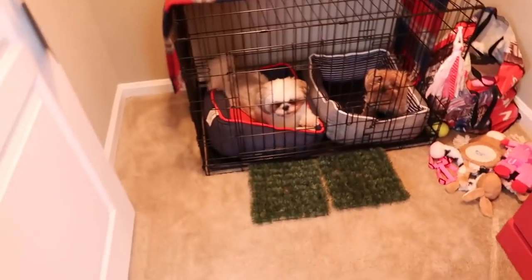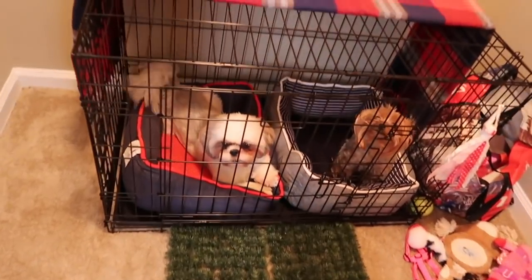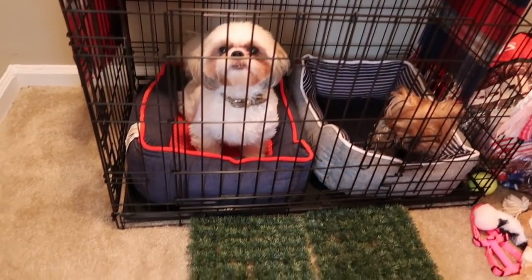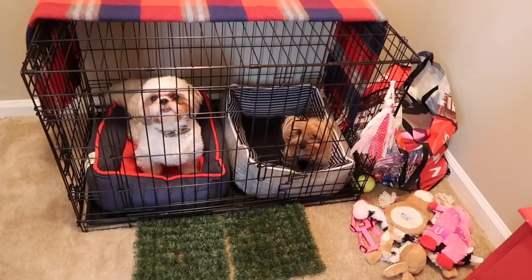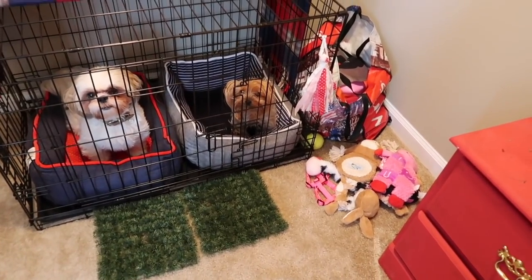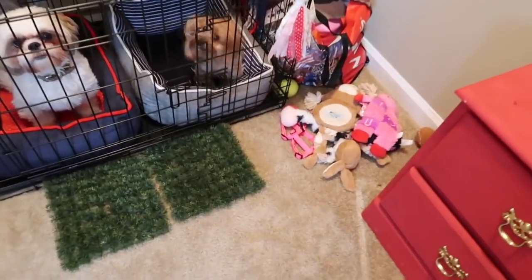My camera is getting ready to die so I'm going to change the battery. Once I do that, I'll show you guys the inside of my little organizer. Here is the kids' room — I changed everything around and moved the two little ones into this big room. They both have room for their beds in here now.